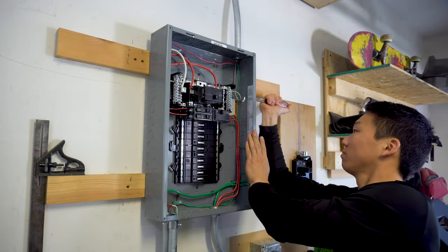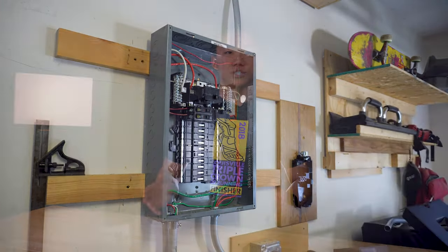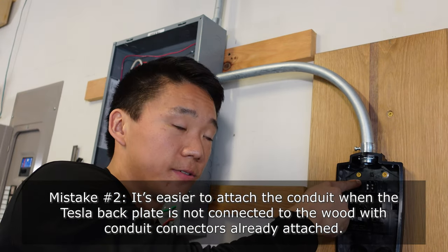Now that everything is off and we've double-checked it, I'm going to punch out one of the holes on the side of the box and attach the conduit. Then I'll attach the conduit to the wall connector and make any trim adjustments as needed. I should have waited to attach the conduit first and then attach the back plate to the wall — so I'm going to disconnect it from the wood and re-screw it back in.